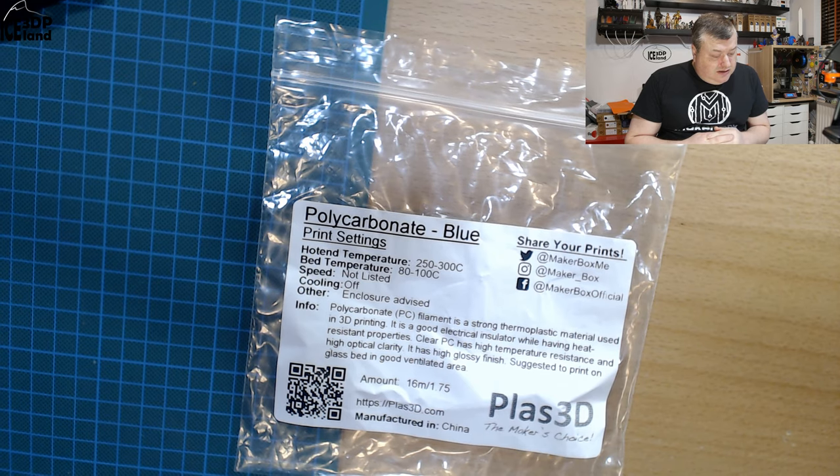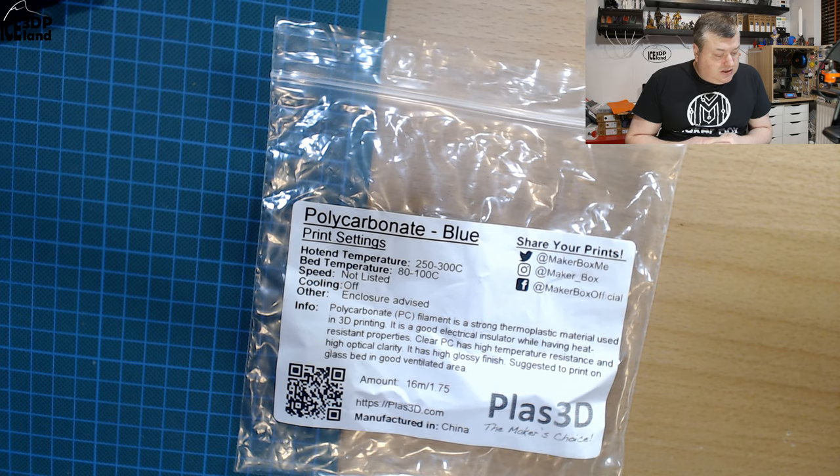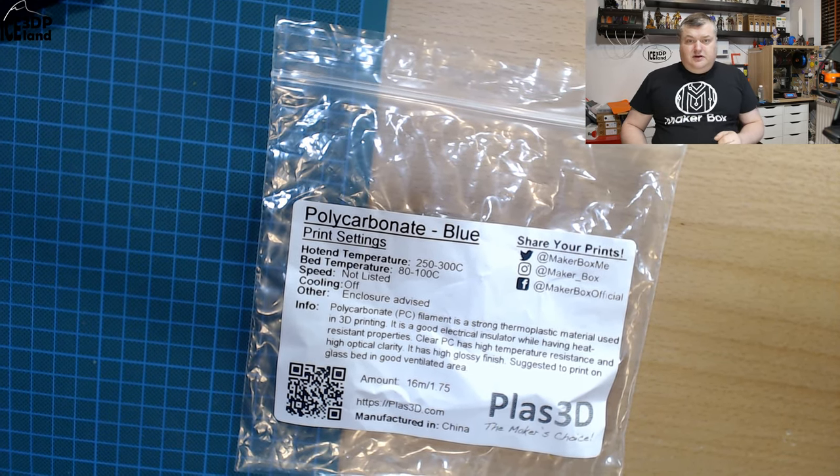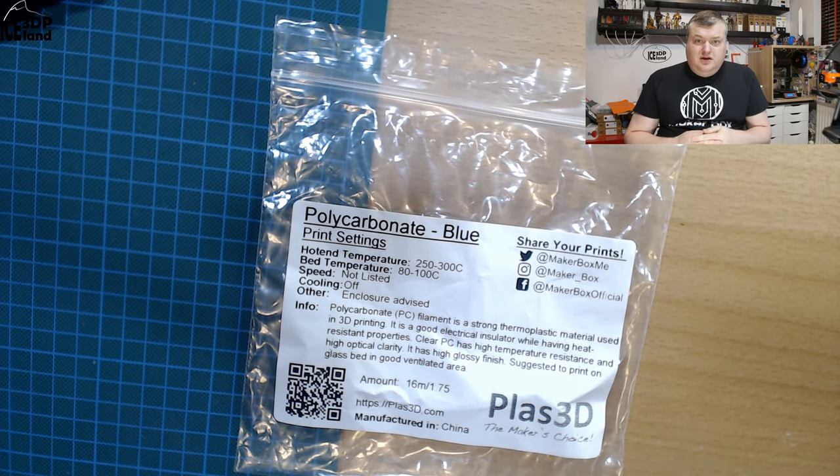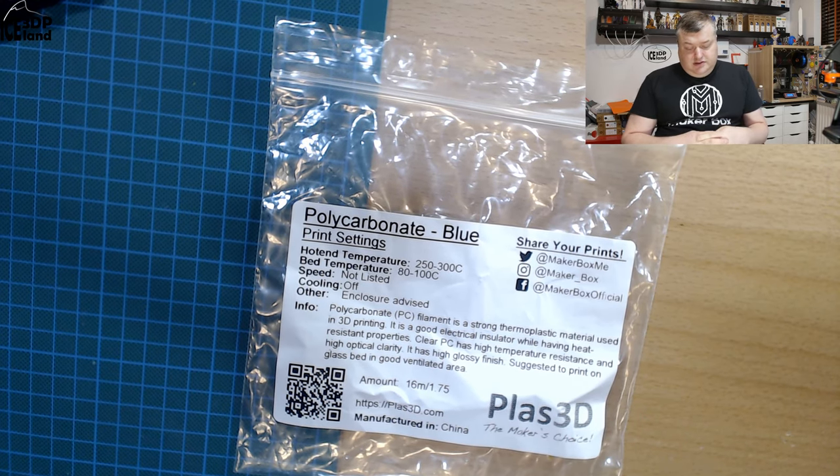It's a polycarbonate filament — a strong thermoplastic material used in 3D printing. It is a good electrical insulator while having heat-resistant properties. Clear PC has high temperature resistance and high optical clarity. It has a high glossy finish, and it's suggested to print on a glass bed in a well-ventilated area.